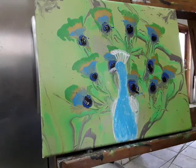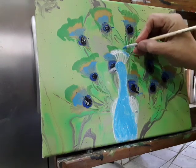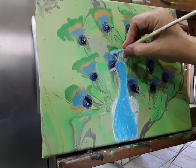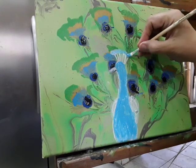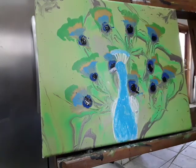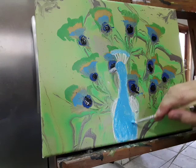Up here where he's got his crown, I'm just going to dab a little bit of color in there. When I go back in with the blue, it helps to have something there so it's not just white.